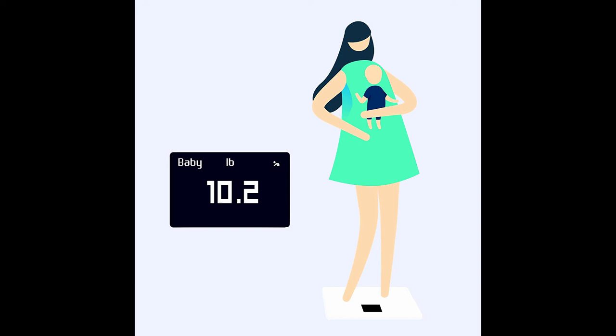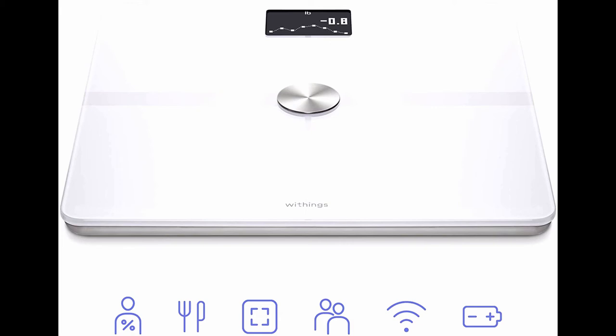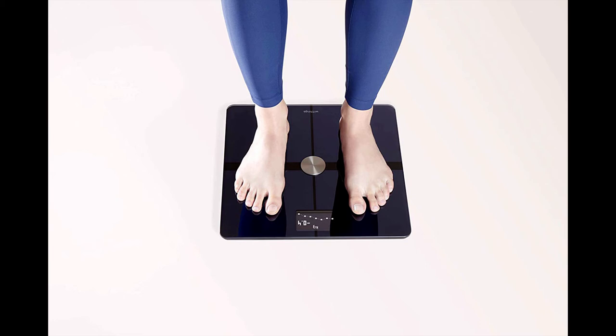Up to eight users can weigh themselves and access their personal weight histories, as the scale automatically recognizes who's who. For every stage of life, you can keep track of the whole family's growth with a pregnancy tracker, healthy weight gain range, obstetrician-reviewed advice, and a baby mode to track the youngest members.